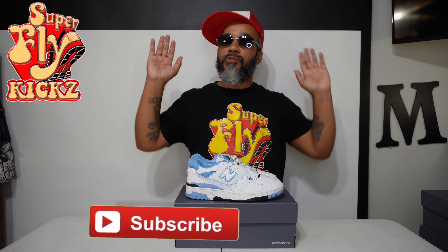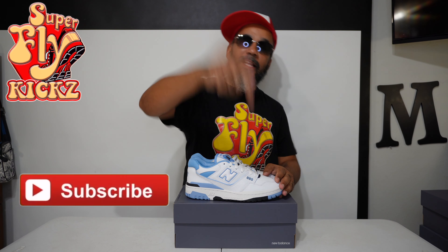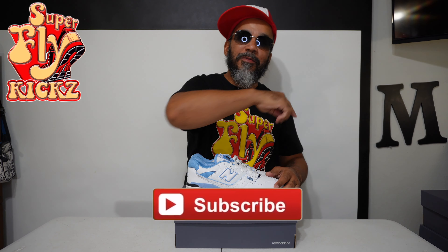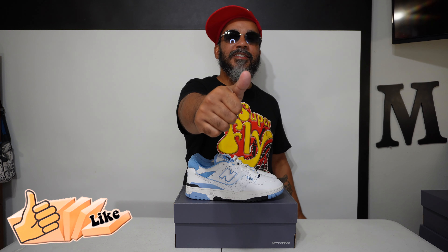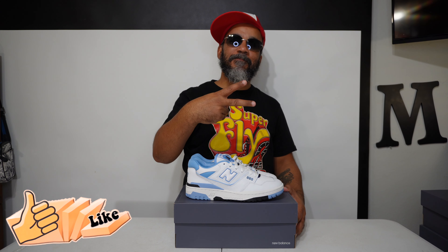You made it this far in the video and you ain't hit the subscribe button, man — you tripping. I don't know what your problem is. Hit that subscribe button. Hang around with the kid that did. Join the fly gang. Nothing but the latest and the greatest. I promise you, you're in the right place. And please, before we get out of here — smash that like button for your boy. And until next time, peace.